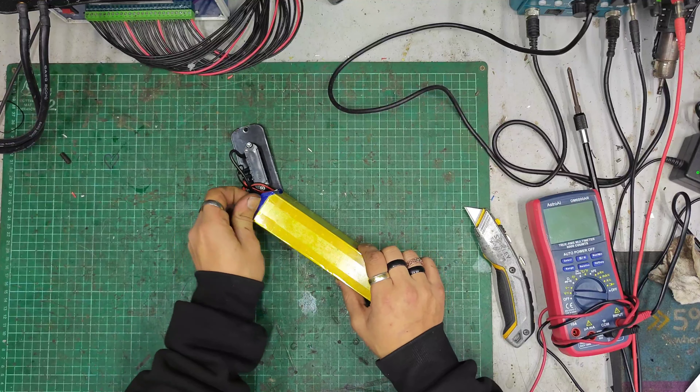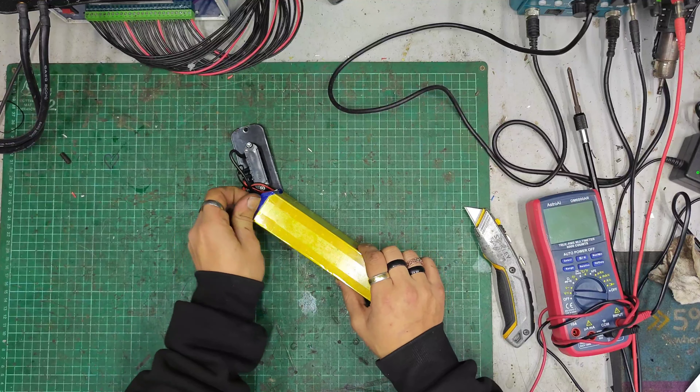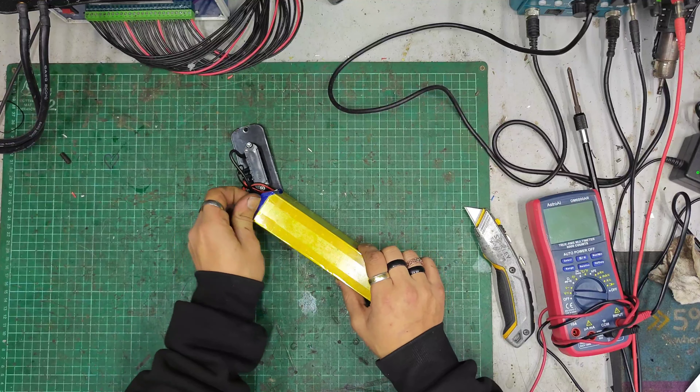We've got discharge positive, negative, and I'm assuming charge positive and negative here. So discharge positive, discharge negative, charge positive, charge negative. And then I think there'll be extra charge wires in case the charge port's on the battery side of the bike, as opposed to the after-the-hinge side of the bike.